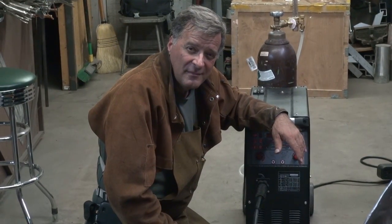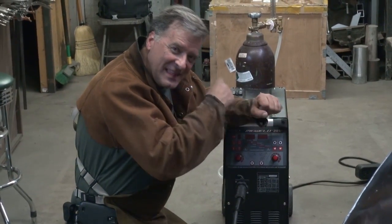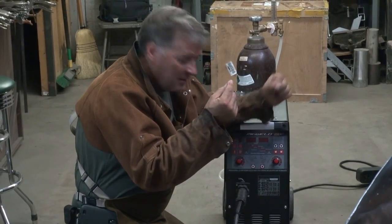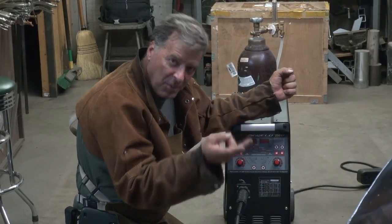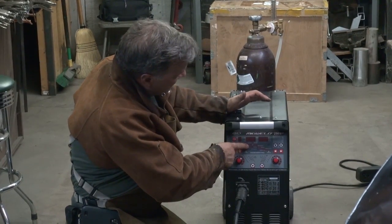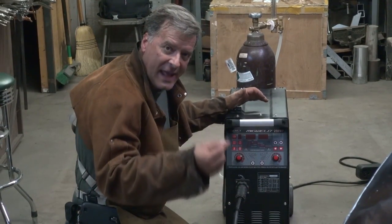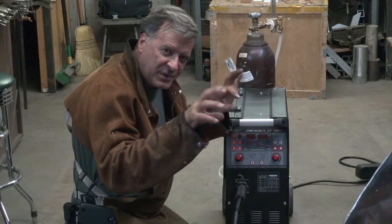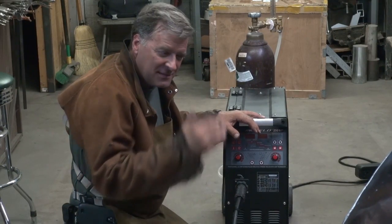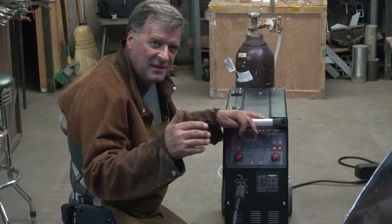What's the difference between double pulse and single pulse? Single pulse on this machine lets you adjust your amperage and the time. Double pulse allows you to adjust the pulse time, the pulse frequency, the pulse amps, and the arc force. It just gives you a whole lot more parameters you can dial in. Single pulse is the quick and easy mode; double pulse is a little more complicated but a whole lot more variable.